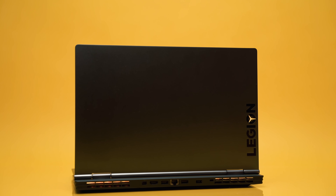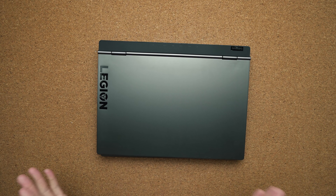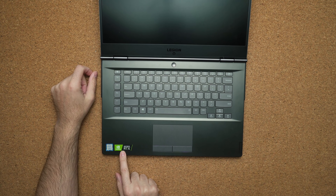We finally got the Lenovo Legion Y740 in the studio. A lot of you were leaving comments on my other laptop videos requesting this review, and I don't blame you. The Y730 was a solid laptop — in fact, you'd be hard-pressed to tell the difference between both laptops side by side. They look exactly the same; the only way to tell is to look at the label or the RTX sticker inside. The build quality is the same.